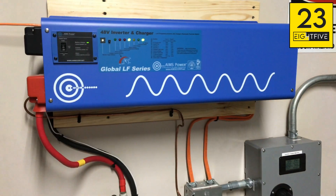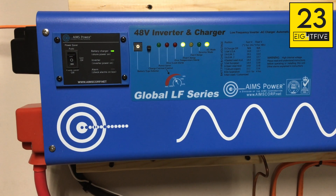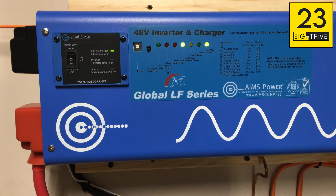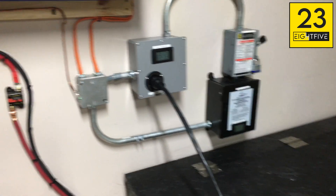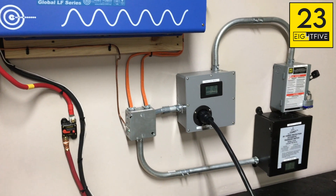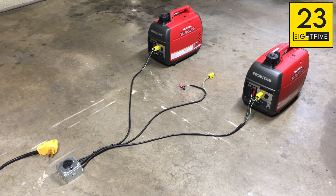Once I turn this on, the inverter is going to switch from AC mode into inverter mode and start running off the batteries. Then, once the generators get fully up and stabilized, my transfer switch right here will actually transfer the load from utility to generator — it has generator priority. Once it's on generator, the inverter should go back into AC mode because now it's getting AC power from the generators, and it'll start recharging the batteries while powering the house. I'm going to finish up the last couple connections and get the generator started.